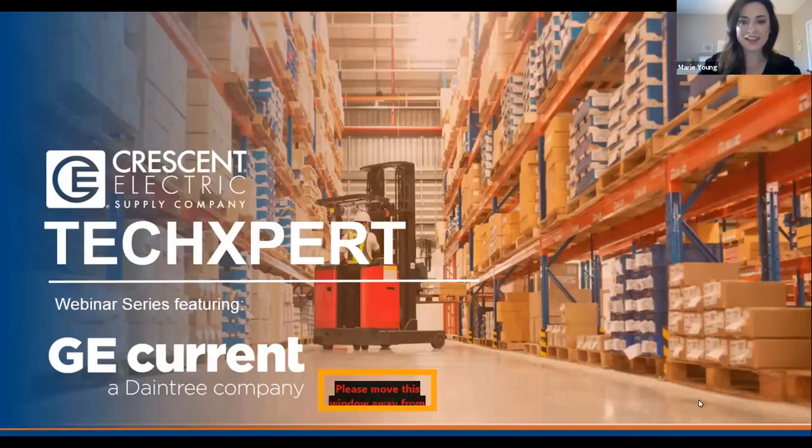Good morning, everyone. Thank you for taking time out of your busy schedules to attend our TechSpert Series webinar featuring GE Current. I'm Marie Young, Manager of Marketing and Communications, and this is Abby, Marketing Project Manager at Crescent Electric.